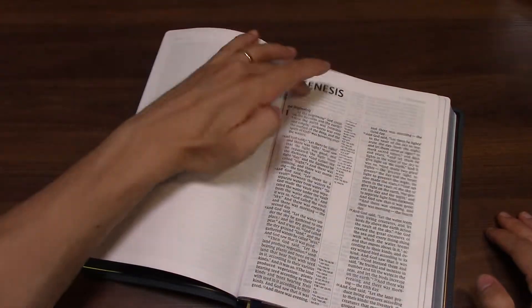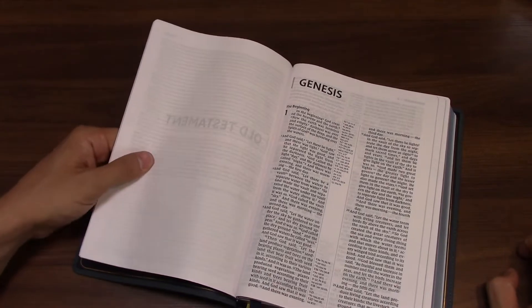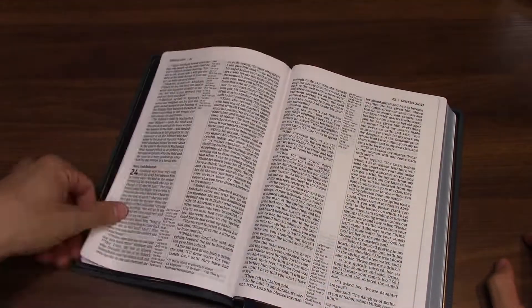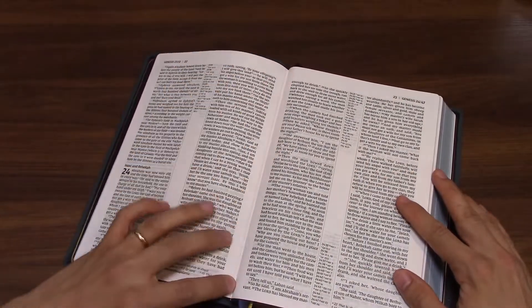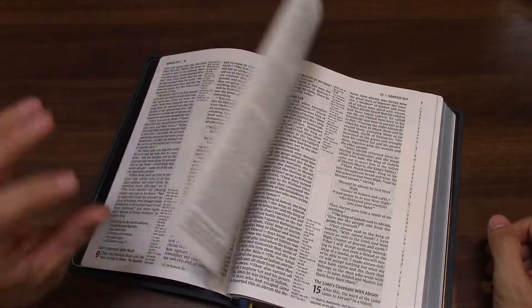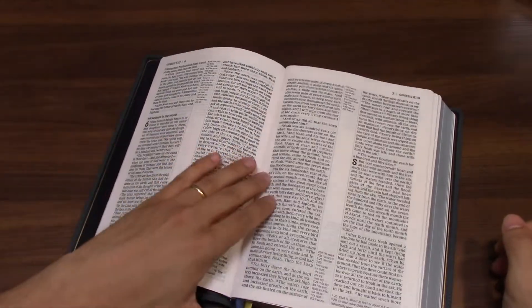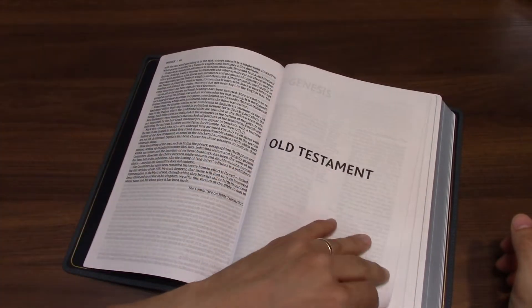Each book starts just like this — a new page with the title at the top, and it's a pretty standard NIV setting you're probably used to. One thing you'll want to note: this does have overcast stitching on the first signature to help increase the stability of the Bible, and that's going to affect how well it stays open in the first few chapters of Genesis. But as you can see, it's not too much of an issue — I've only had this Bible for a little bit and it stays open quite well even in these very early pages.